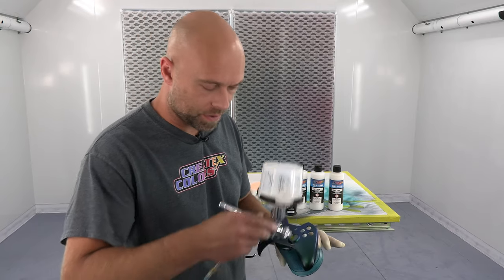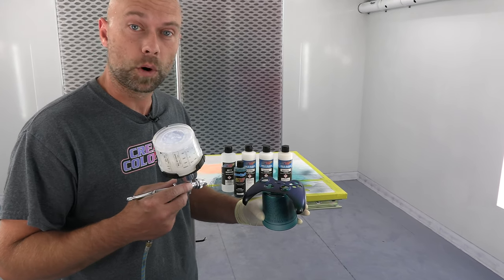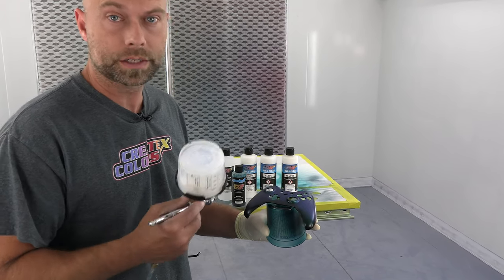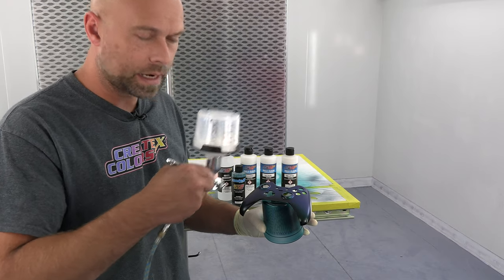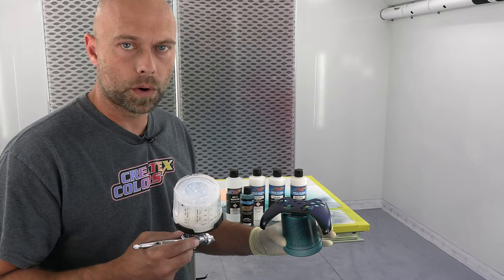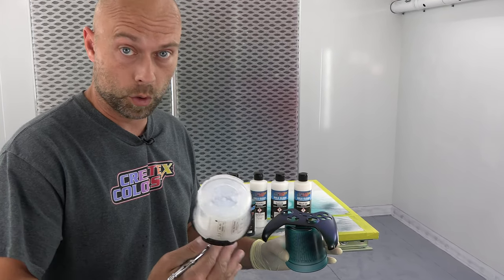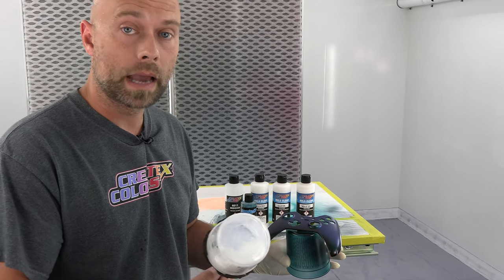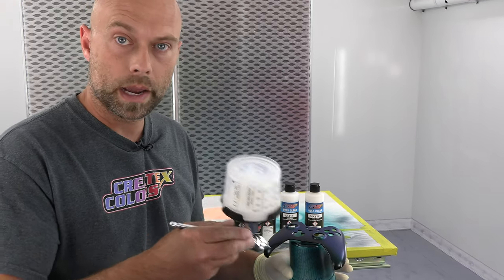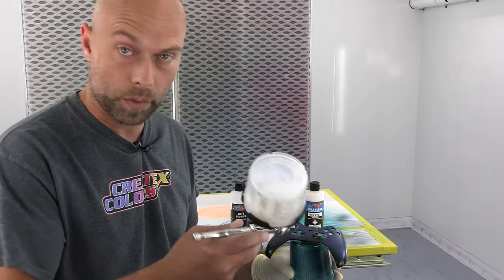After about an hour everything is totally dry. The candy is dry and I'm going to finish off this project with more 40-50 UVLS gloss. One thing I want to touch on: I put the candy down to burn the bottom edges of the cover, and I'm not going to worry about the 40-40 bleed checker because I mixed the candy with the 40-50, which gives a little more bleed resistance, and I'm going right to top coat without applying another color over it where bleeding might be an issue. So we're going right to a clear coat.